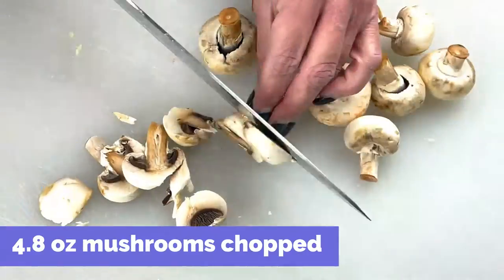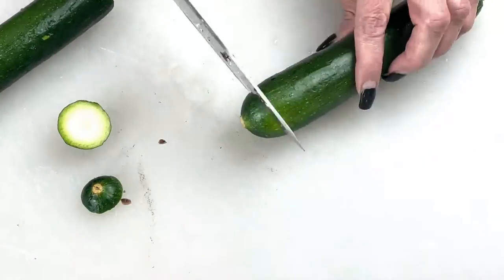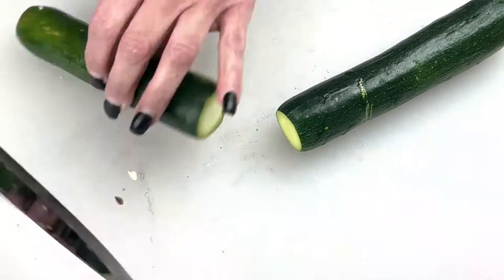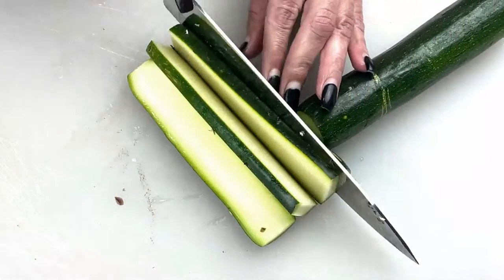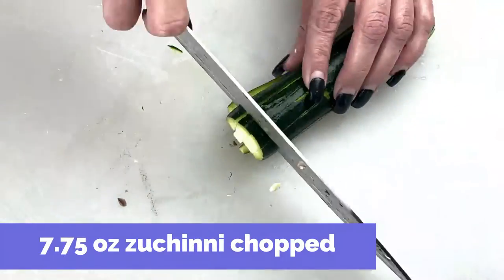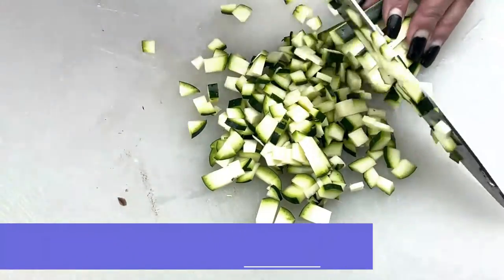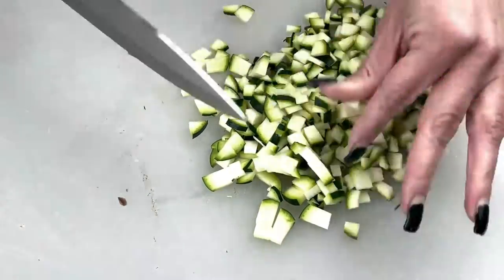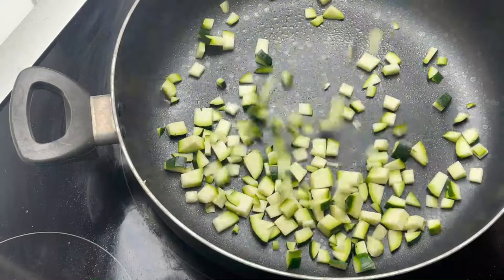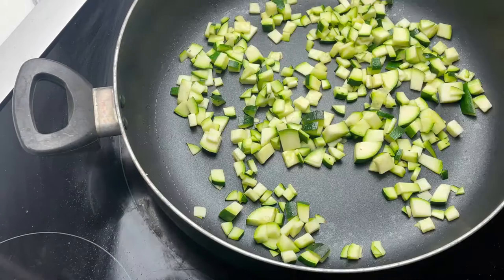Next, we're going to chop our veggies. We're going to add mushrooms as well as zucchini, and you can chop this in any size pieces that you'd like. Once the veggies are prepped, we're going to add the zucchini to the pan. The zucchini will take a little bit longer to cook than the mushrooms, so we're going to add that and let them sauté for a minute or two before we add the mushrooms.